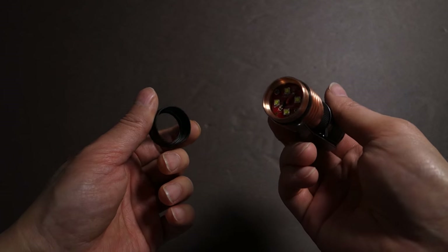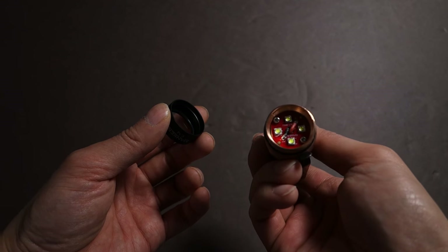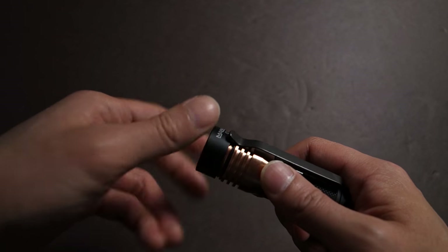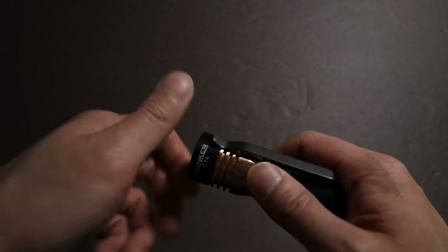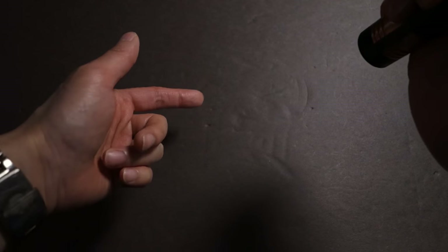One additional thing I wanted to cover — use this at your own discretion — is that you could actually remove the optic and use the light without it, giving you a true no-hotspot. Not that the beam with the optic is bad at all, but if you really wanted a much broader beam, this is what no-optic use would look like. There are some artifacts around the edges — that's actually the reflection of the copper — but you could use the light this way.